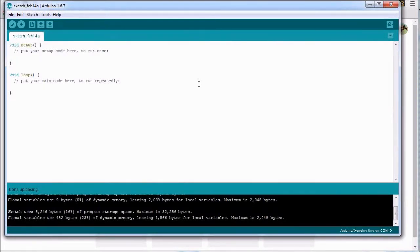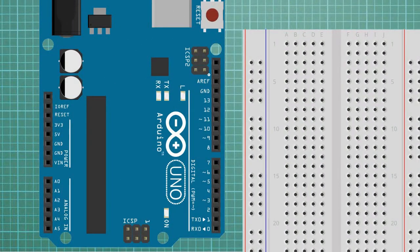We can then proceed to wire up the ATtiny to connect it to the Arduino board ready for programming. We start by adding a 10uF capacitor to the Arduino board. The cathode, or negative leg of the capacitor — the one with the stripe down the side — gets inserted into one of the ground pins of the Arduino, while the positive anode gets inserted into the reset pin of the Arduino. This step is optional, but we use capacitors.